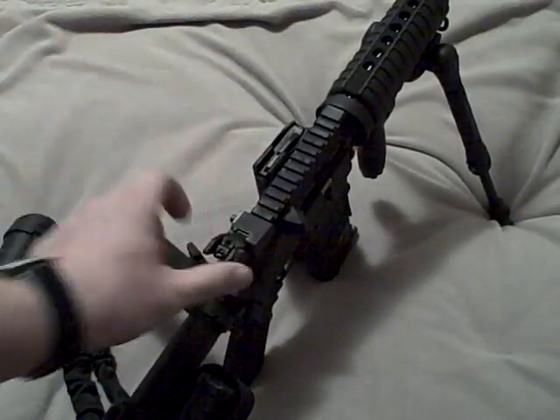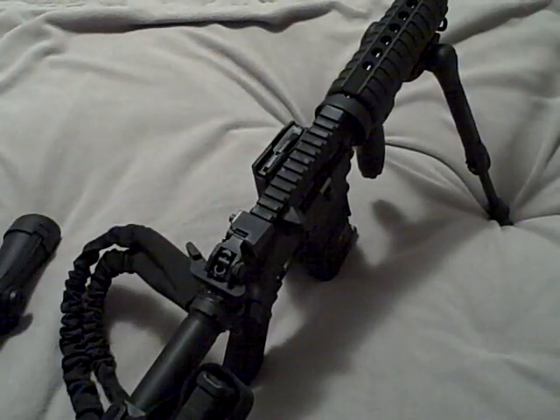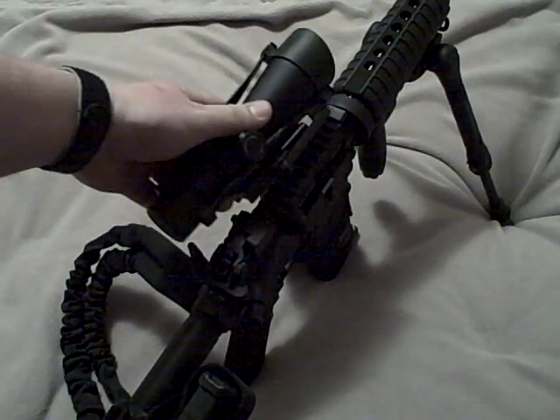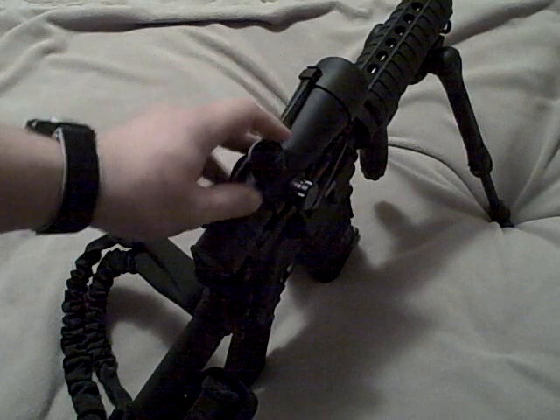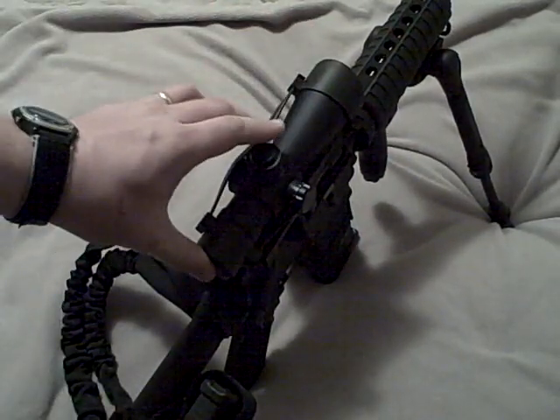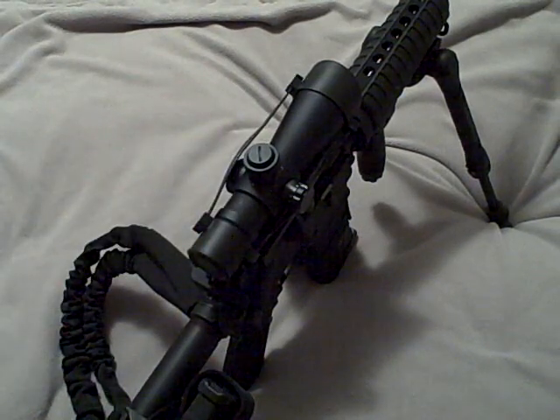Just easy and that quick — if I'm ever in a stressful situation and reality is taking a turn for the worst and I'm actually using this rifle for defense and this scope goes out, in a matter of seconds the scope can be off the rifle and I can have my iron sight up and I'm still in the fight.